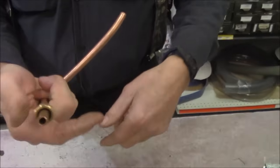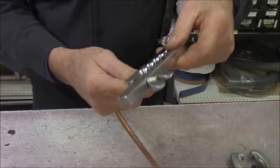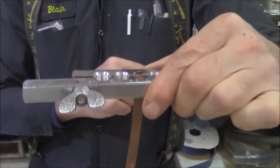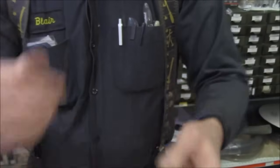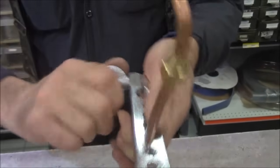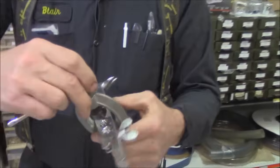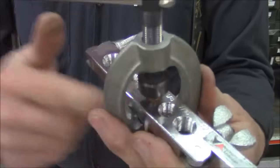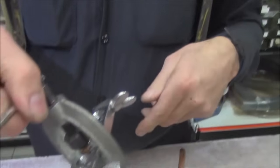First, put the flare nut over the copper tubing. Then put the copper tubing into the flaring tool, leaving it sticking up just a little bit — a skosh. Put the copper tubing in the flaring tool and clamp it by tightening the wing nuts. We've now secured the copper tubing — don't forget to put the nut on first. Take the tool, it goes on the little jaws here, grab onto the clamp, and tighten it up so it's touching the copper.